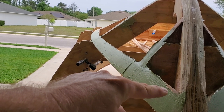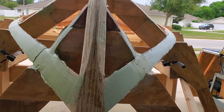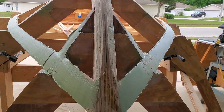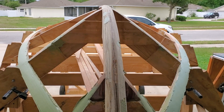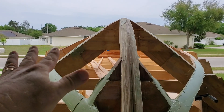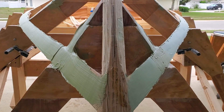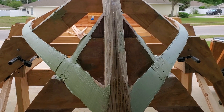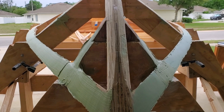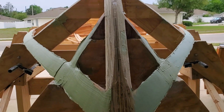I basically filled in this upper portion of the chine to compensate for my mistake. I caught it and I've done some fairing on the stem. Everything else is really coming along good, but the bow of this V-bottom boat is proving to be a little bit challenging.